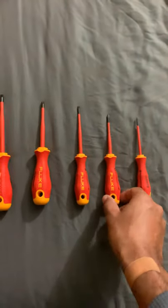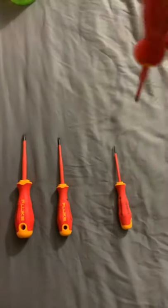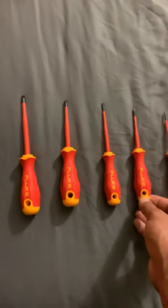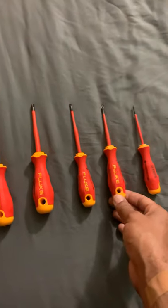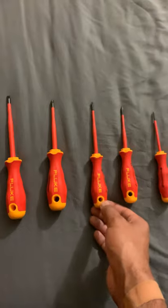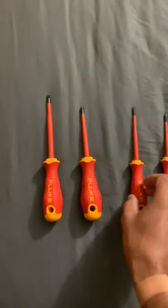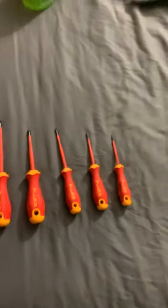The handle is awesome. There's also this hole here if you want to put them all together — maybe use a screw and grab them from there. I don't really know the reason for the hole, but they look really good and feel really good. The price for these screwdrivers is a little pricey though.